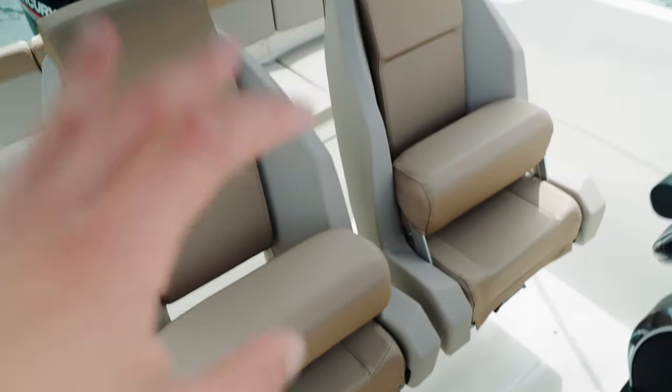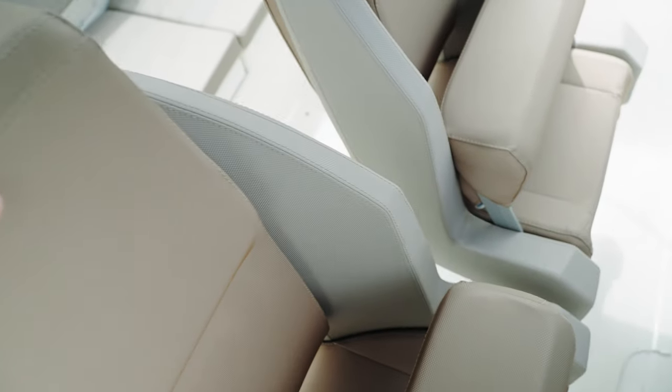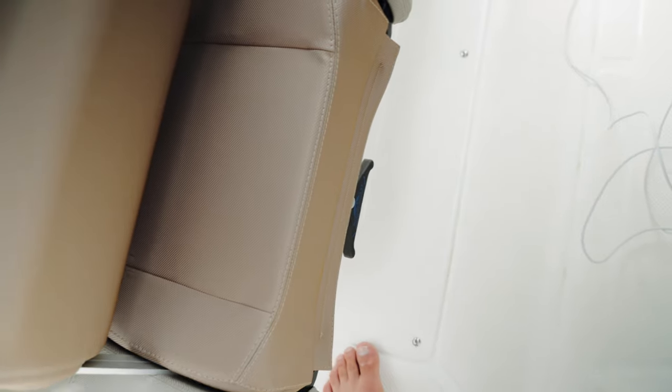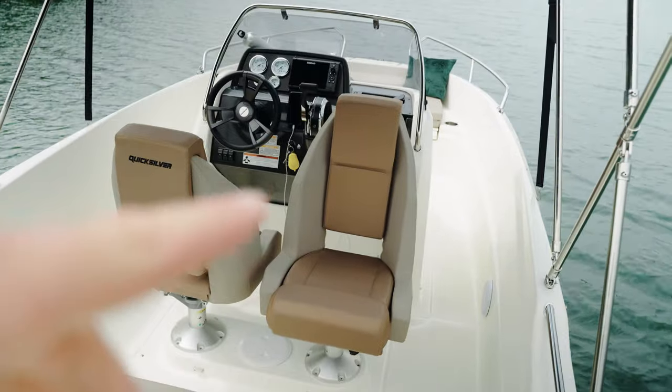I also love the seats. This is the captain's chair, and here is the co-pilot's — the passenger's chair. You can flip it down to sit, or in the driving position flip it up to get more space. That handle lets you flip the whole seat around — that goes for both seats. You can then sit facing forward or aft, which gives you a good view of the back to observe the wakeboarder.